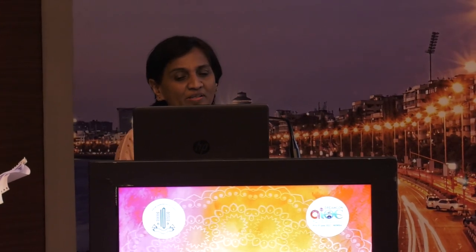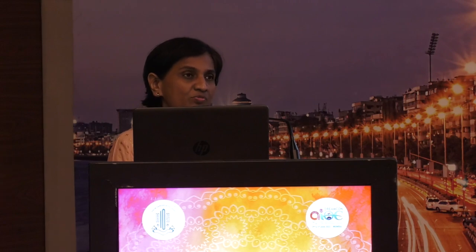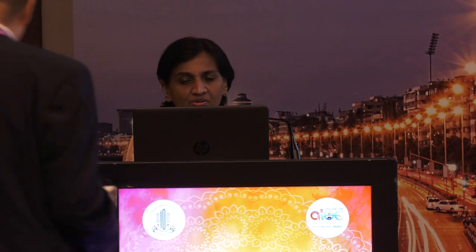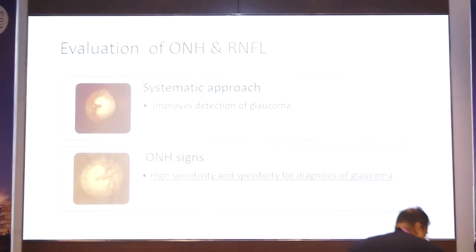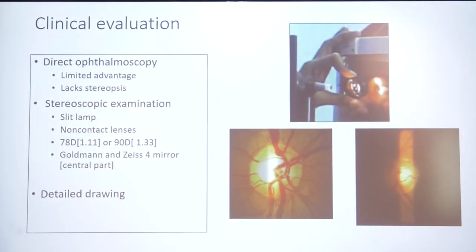ONH signs in glaucoma can be very subtle — we cannot see what the brain doesn't know. We have to be careful and know all the signs of glaucoma. Here you can see thinning of the NRR with a subtle retinal hemorrhage inferiorly at 6 o'clock. A systematic approach is important and improves detection of glaucoma. ONH signs have high sensitivity and specificity for diagnosis.